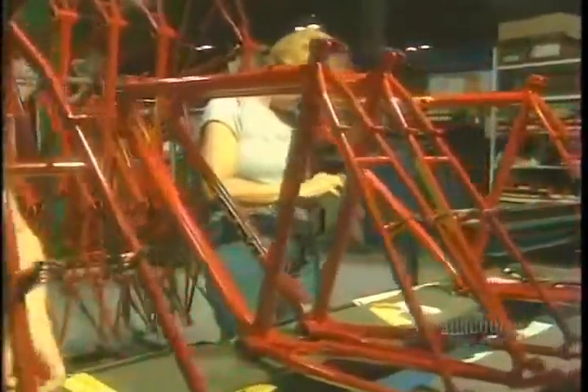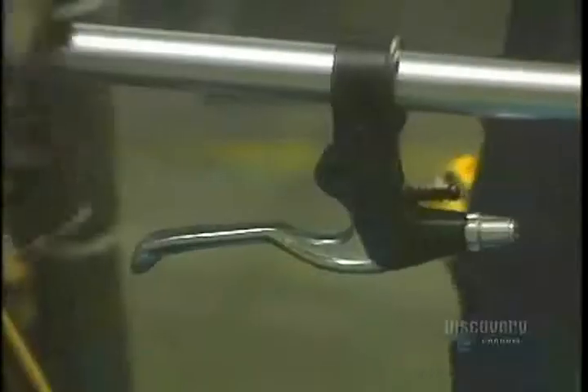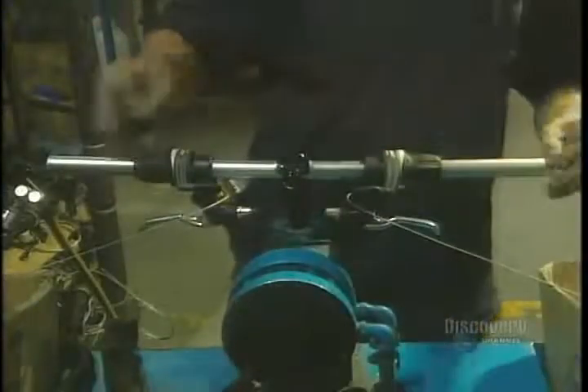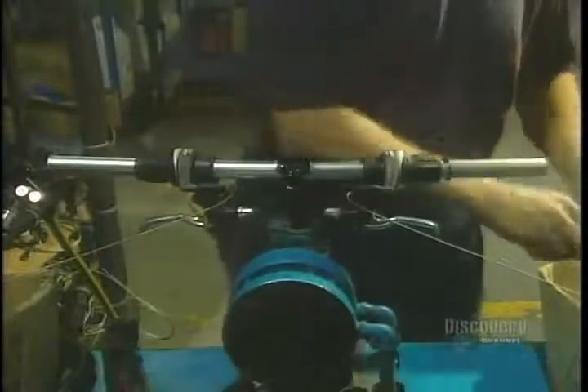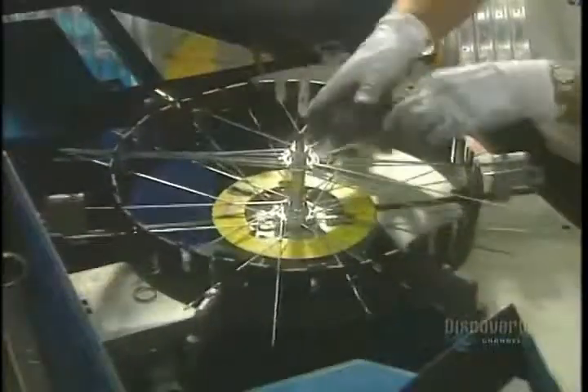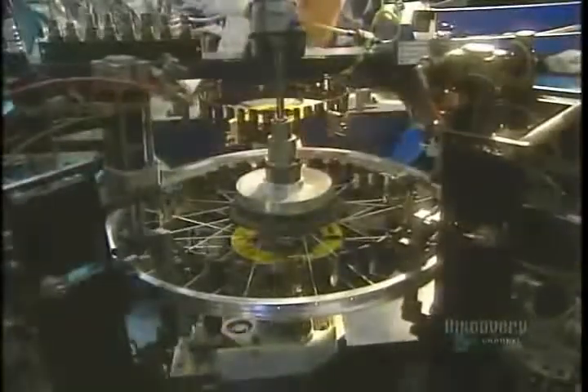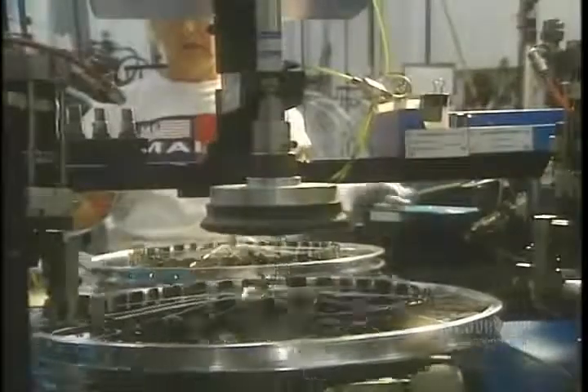The frame is now cooled and assembly can begin. The labels are applied. In another department, an employee assembles the handlebars, installing the mechanism for the brakes and the gears. Moving on to the wheel rims, the 36 stainless steel spokes of each aluminum wheel are installed manually. The dexterity of these workers allows them to install spokes on 65 wheel rims in an hour.